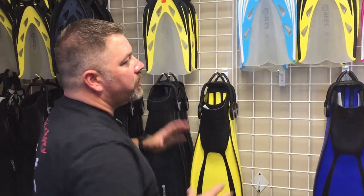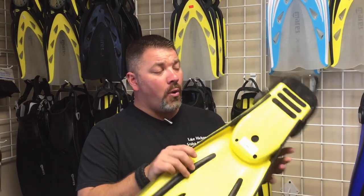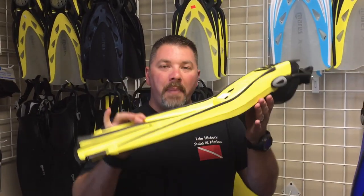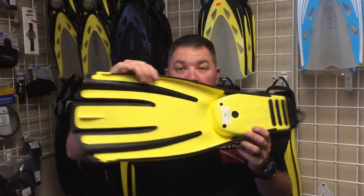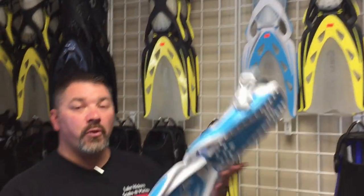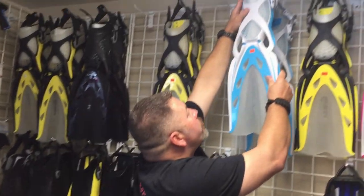For scuba diving we use a specific type of fin that allows us to propel ourselves through the water with a lot of bulky gear on. As part of the sales process, I show the mechanics and kicking action of the fin - explaining how a paddle fin can sometimes be difficult to flutter kick but works well for frog kicking. That allows the customer to choose the right fin for them, whether they're traveling and need a compact fin or plan to flutter kick versus frog kick.